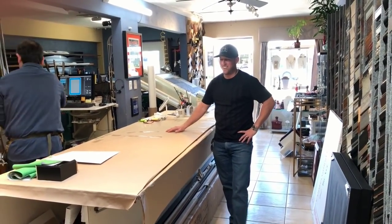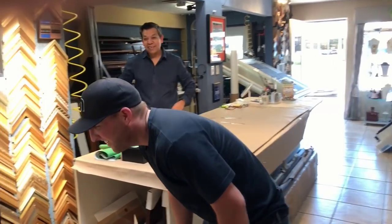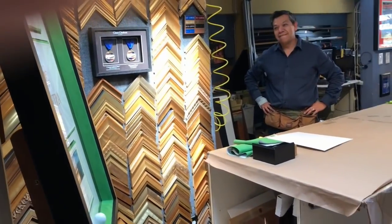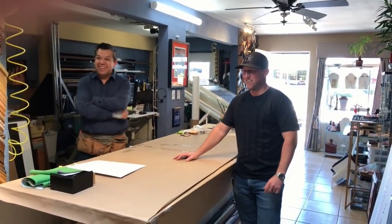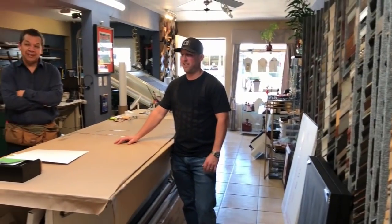Holy shit. Wow. That is bad. That's beautiful. What do you think? I don't even know what to say. That is awesome. That's way, way over the top. Beyond the top.